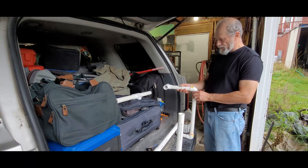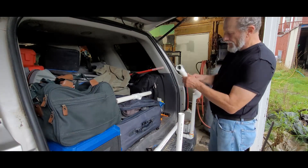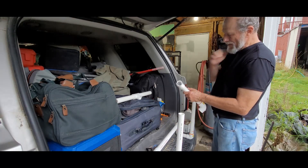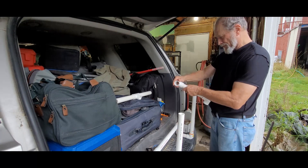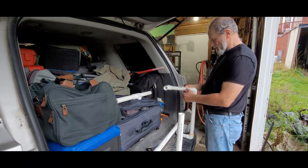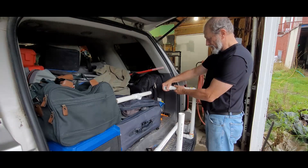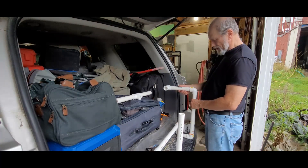Now we're going to get ready to put it together. Straight down there.